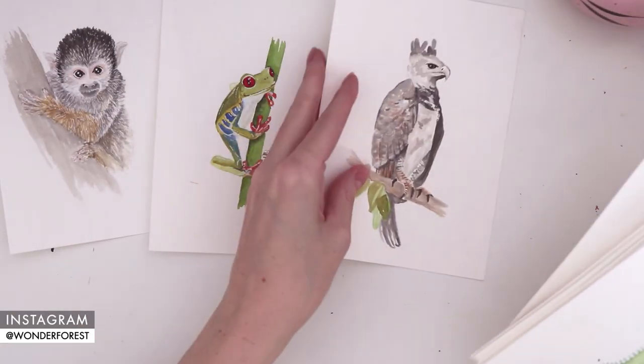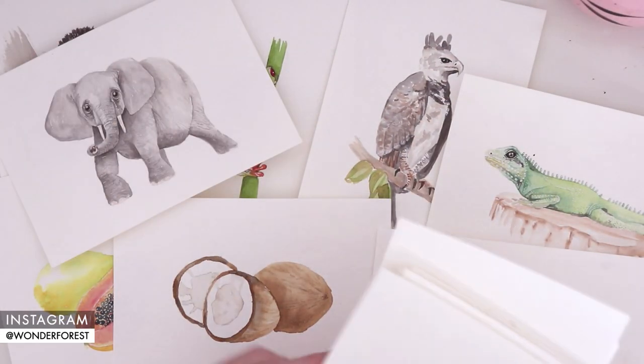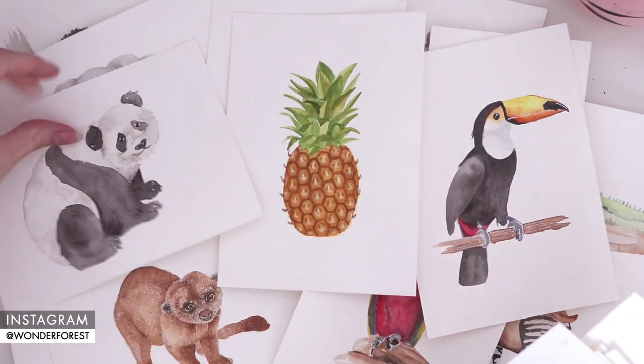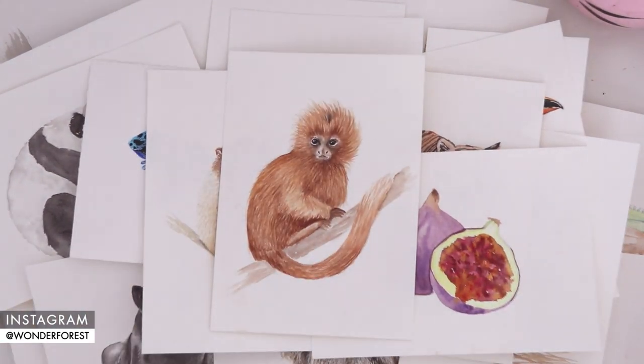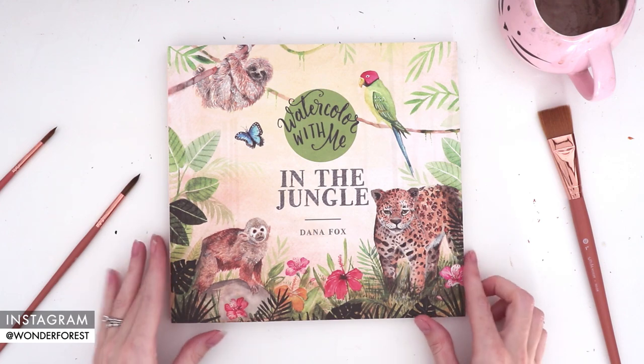Hey guys, welcome back to my channel, and welcome if you're new here. Earlier this year I set out on a journey of painting a whole bunch of new animals, critters, and tropical goodies — everything from frogs to primates to fruits. I painted 25 original pieces, all for the creation of my newest book, Watercolor with Me in the Jungle.